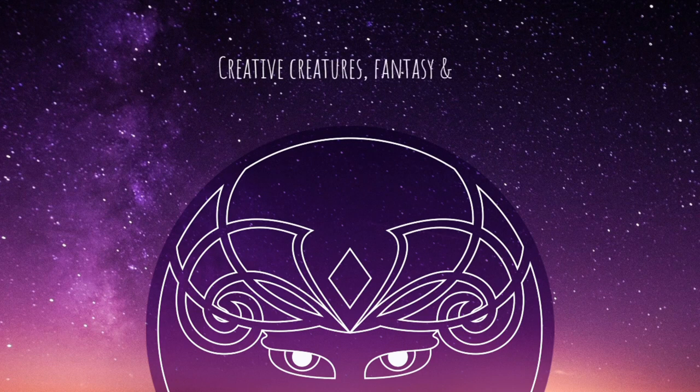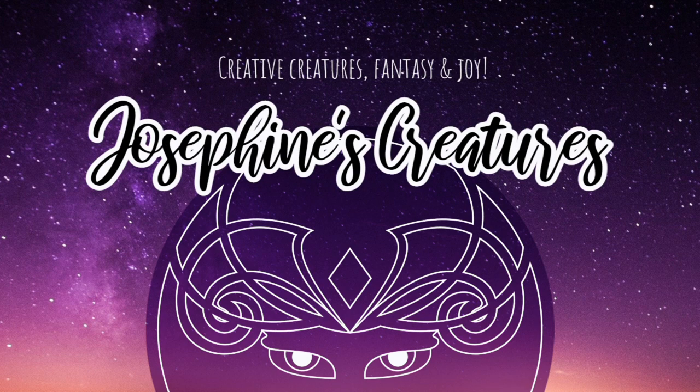Hi, my name is Josephine and these are my creatures. Welcome back to my Celestial Goddess series, where I make dolls inspired by the planets of our solar system.